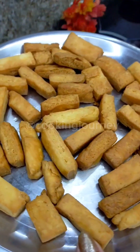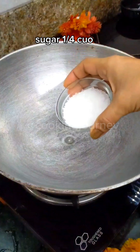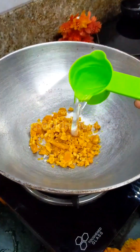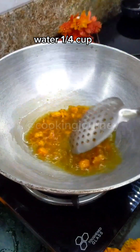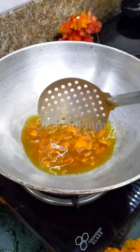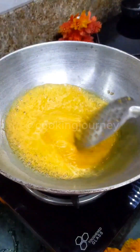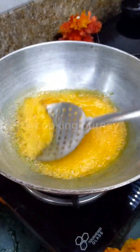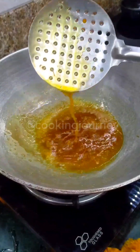Now we will prepare the chashni. For the chashni, I am taking 1 and 1/4 cup of chini (sugar) and 1 and 1/4 cup of gud (jaggery), and we will add 1 and 1/4 cup of water. Some people use food color for chini and gud syrup, but I am not using food color — you can if you like.